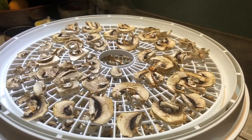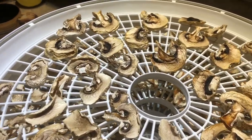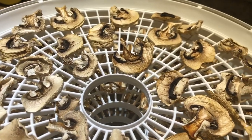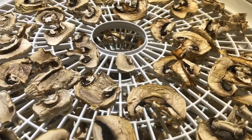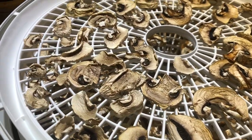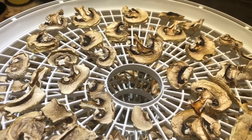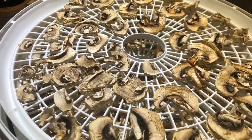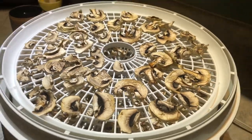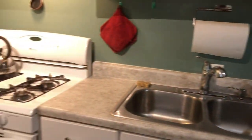We've dehydrated the mushrooms and this is what they look like when they're done. It took about eight to ten hours to fully dehydrate. I let them sit for another hour or two just to make sure they're fully dry, and now I'll put them into mason jars for storage — and by the way, I finally cleaned the kitchen.